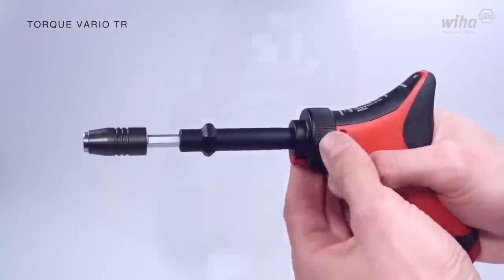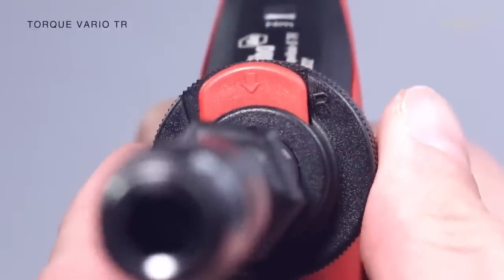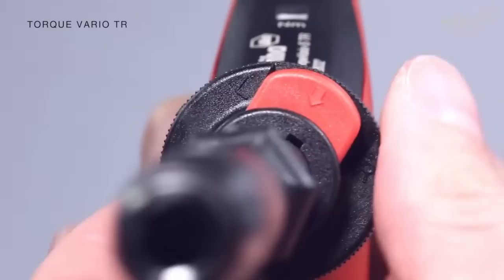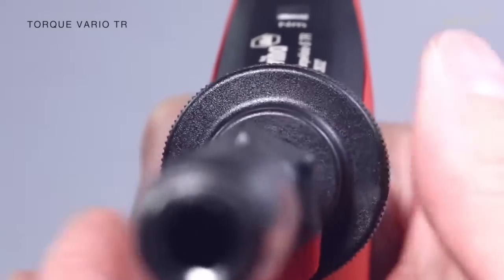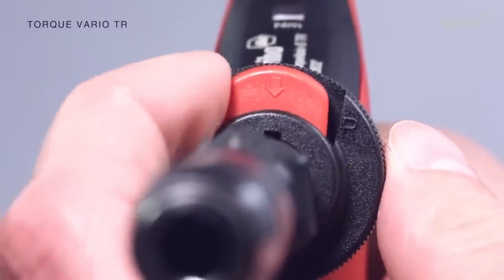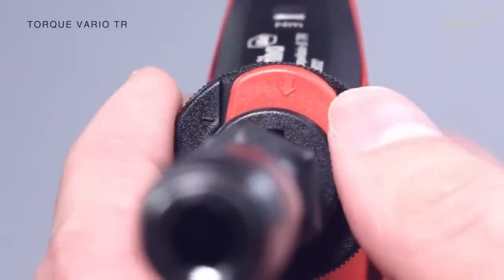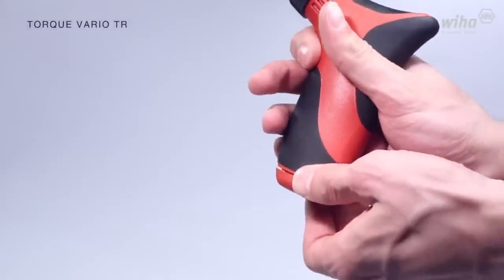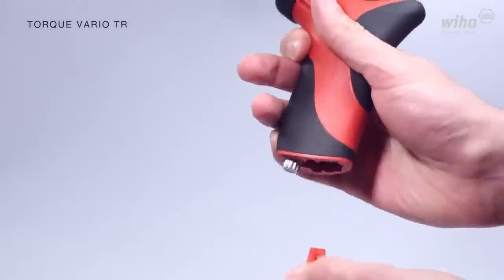Its torque range of 2 to 8 Nm and 6 mm blade diameter make it suitable for various applications. The 125 mm handle length provides a comfortable and secure grip with two-component plastic material with an error limit of just 6%. This tool delivers consistent and accurate torque values for professional use.